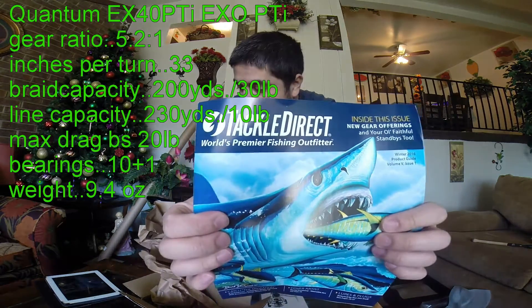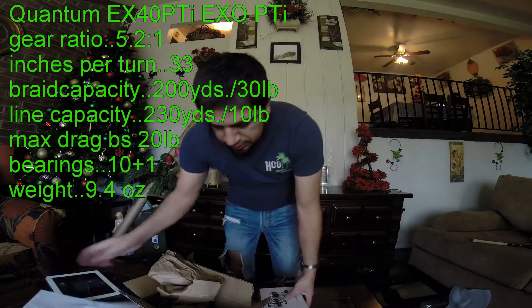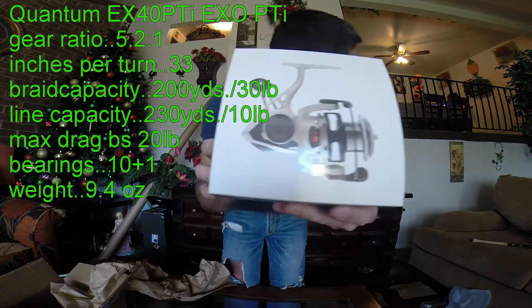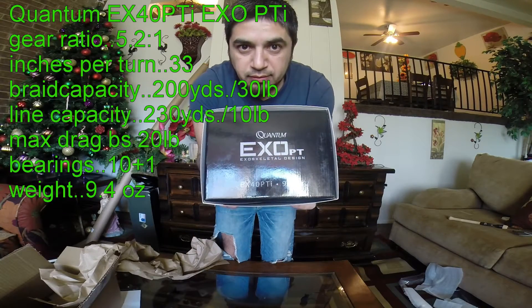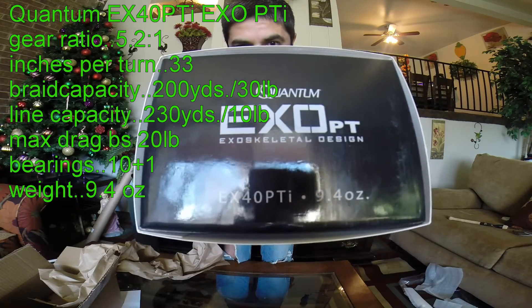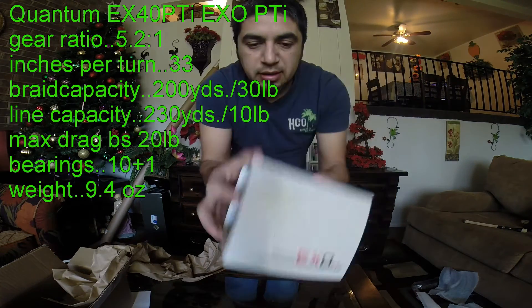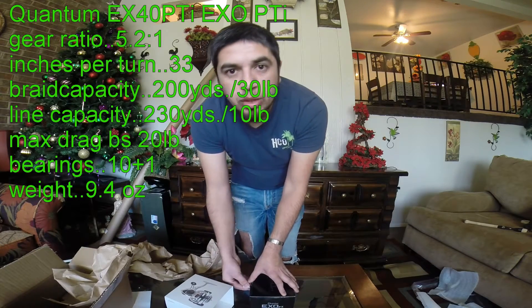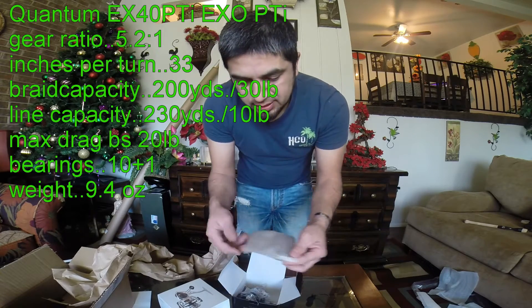I bought it in this store. Here it is — it is called a hybrid. It is a hybrid, one of the best on the market.